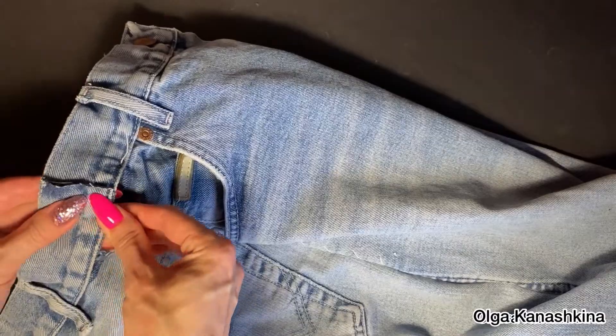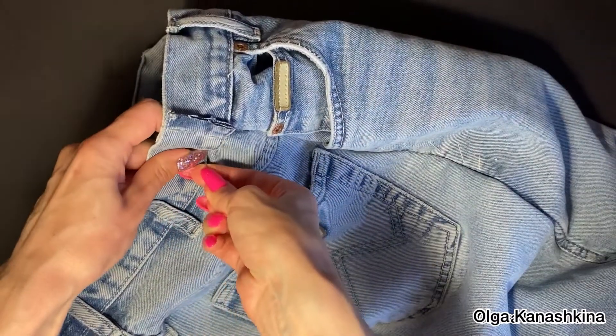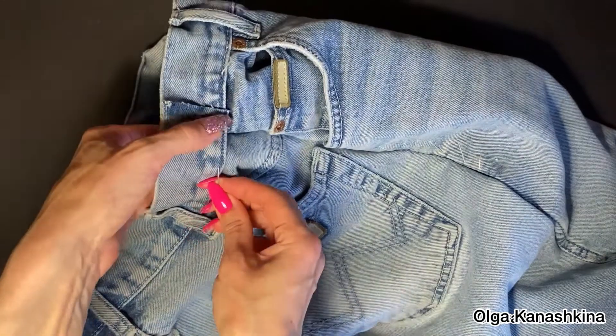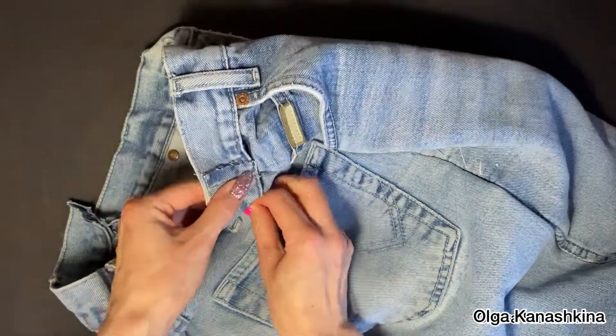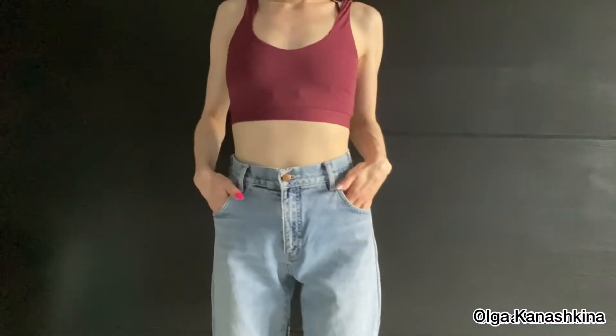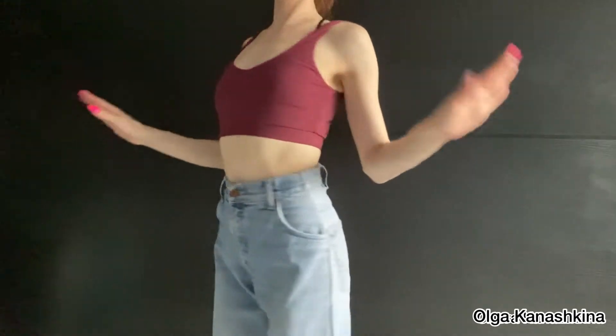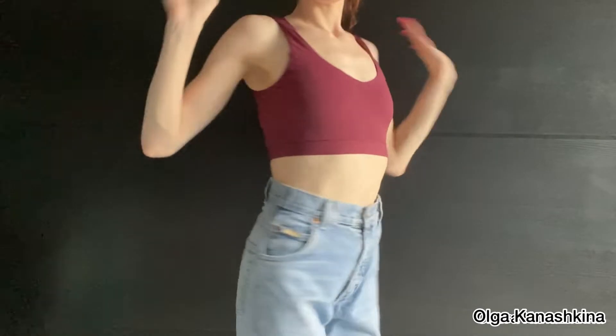Now I want to make the second measurement and I connect the waistband and stitch it by hand. Here you can see the second measurement — everything looks very good.